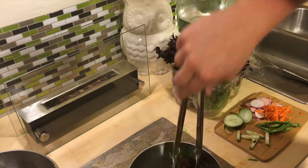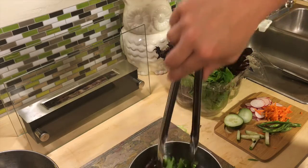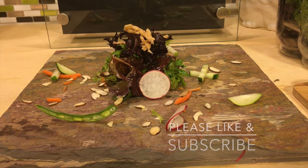Remember, lettuce is very delicate and dainty, so keep it delicate and dainty. Here I have some toasted almonds, radish, carrots, and green beans. I hope you enjoy this video — until next time, adios!